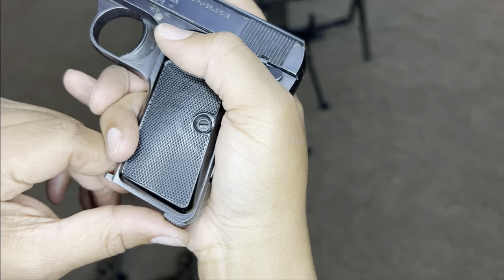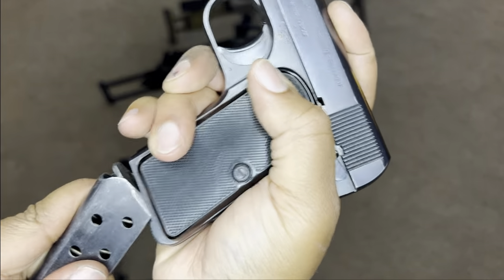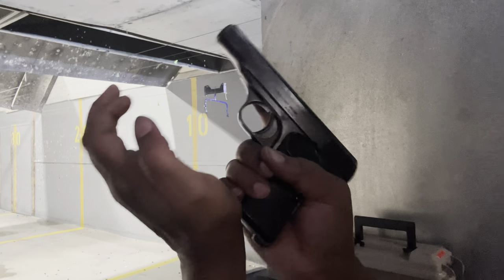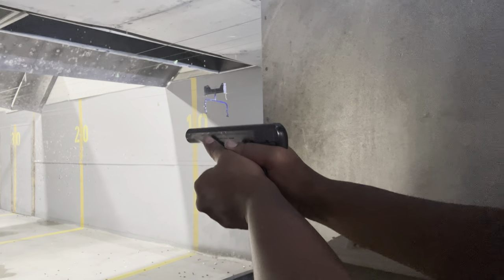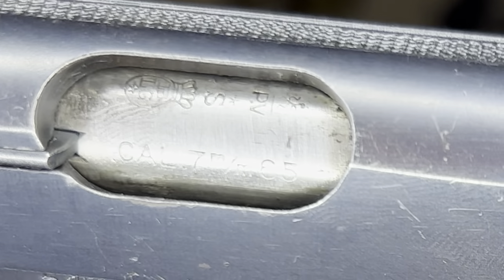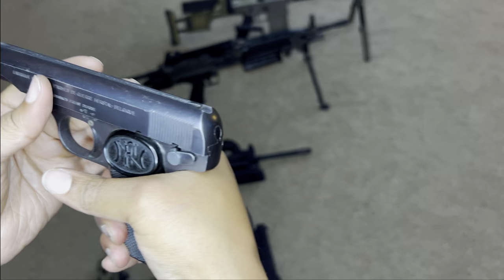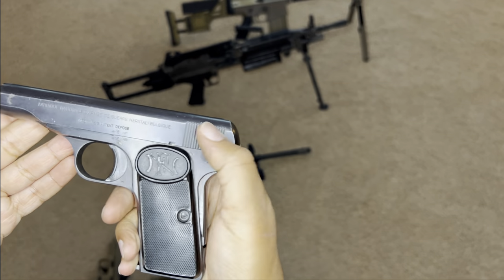Here's the safety on this one. The magazine release is a heel release. I believe this is about six or seven rounds. It's a blowback design. The caliber is 7.65 millimeter, which is the same as the 32 auto. It has a grip safety and also a thumb safety, so you have two forms of safety on this gun. The thumb safety locks the slide.